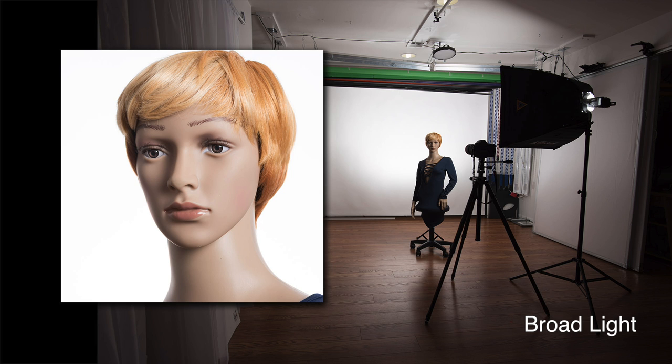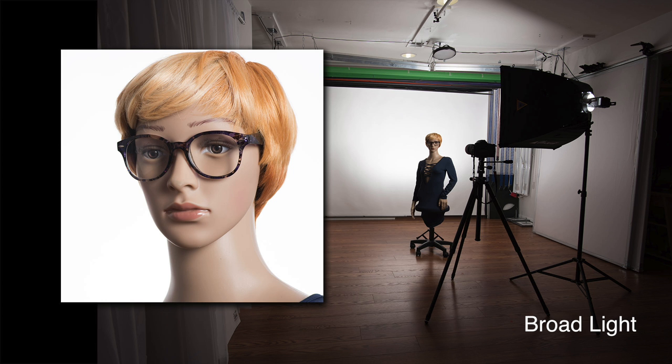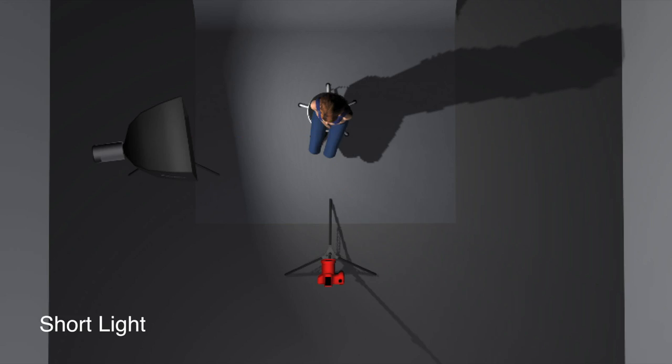Let's put this into practice and see how we solve the problem without tricks and without Photoshop. One solution is to use broad lighting as opposed to short lighting. Broad lighting is when you light the side of the face that is closer to the camera, and short lighting is when you light the side of the face that is further away. Broad lighting will generally have better results with eyeglasses because the angle of reflection is traveling away from you and your camera. Short lighting is much harder because it places your camera right in the path of the angle of reflection. If you shoot lots of images straight on, using the angle of incidence you can place your light at a height that will cause the angle of reflection to miss your camera lens.